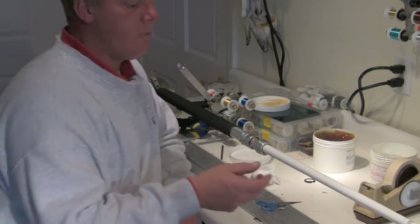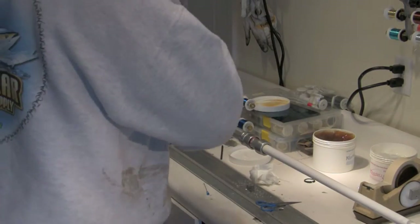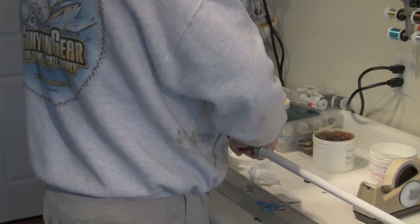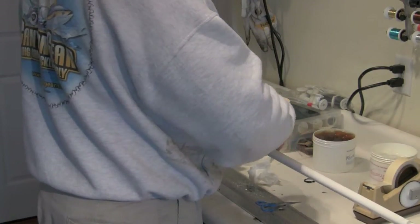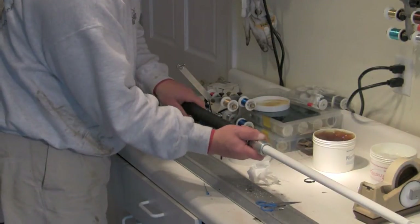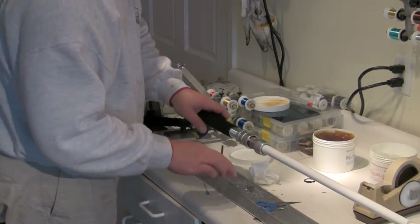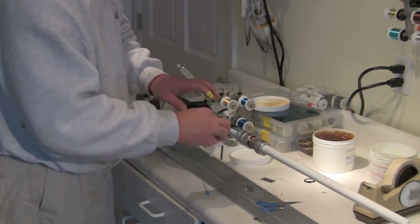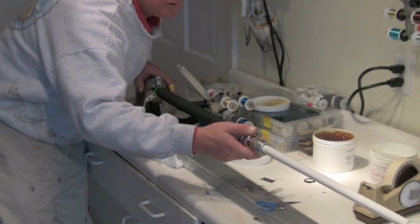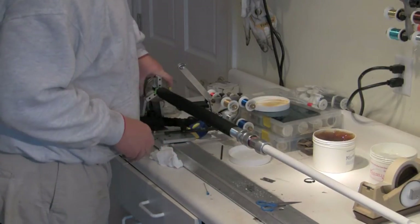What you need to do before all of this is spine your blank. Spining the blank is one of the most important things you can do in the build of a custom fishing rod. Every blank has an edge or seam that will want to bend easier than another angle around the 360 degrees. I'll set this current piece aside, let it harden up a bit, and then come back to address that seam.